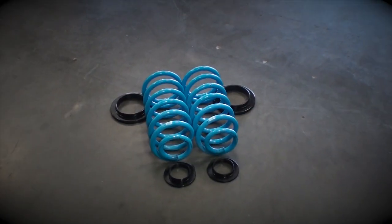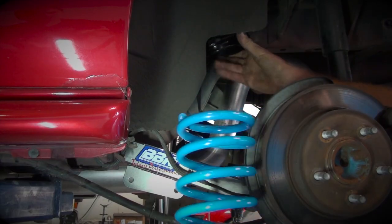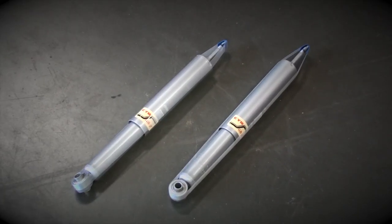Then we dropped in a set of BBK springs and grip spring isolator bushings to further improve handling and ride quality while giving the car a tasteful lowered ride height. And finally, we finished the rear off with a set of KYB's GR2 shocks.